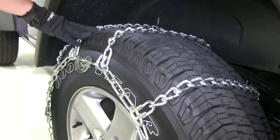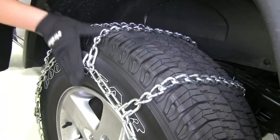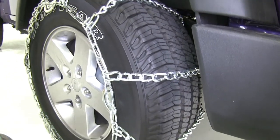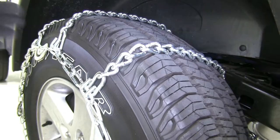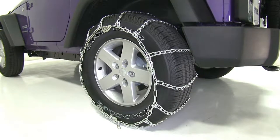Our tire chains are going to provide extra traction in snow and ice, and they're made out of a low carbon steel construction so they're strong and durable. The rounded twist links form cross chains, and the cross chains form a ladder pattern to help with effective starts and stops. The built-in CAM tighteners help to achieve a tight and easy fit.